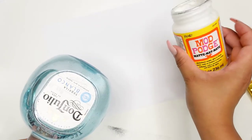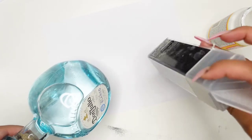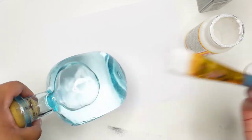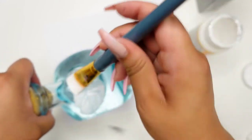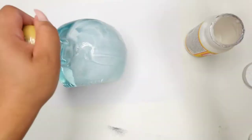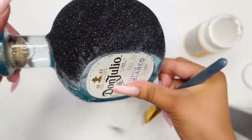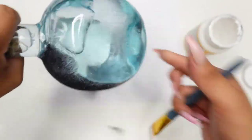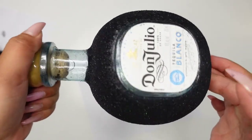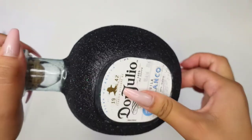I'm going to grab some Mod Podge — this is matte — and I'm going to be using black glitter from Michaels. I'll be taking my brush and doing this by sections so the glue doesn't dry too fast. It looks like this and we're going to do two or three coats, so don't worry if it's not very even — just keep going all the way around. This has been drying for about an hour and a half now and it looks pretty good, so we're just going to do our second layer.